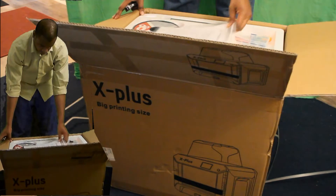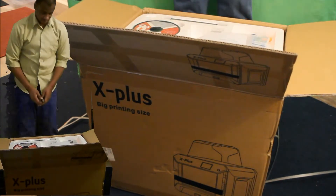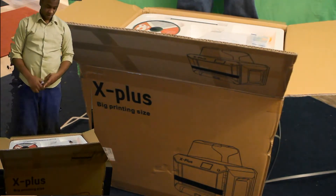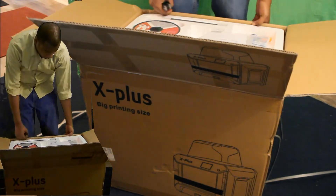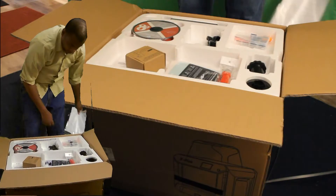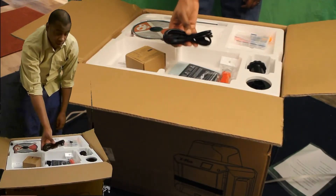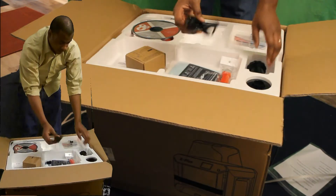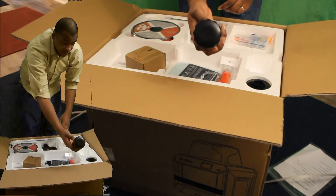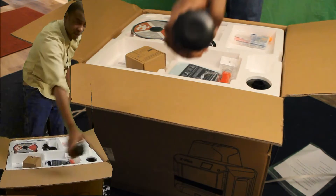Right off the bat we have some messaging saying 'Edtech user, thank you for purchasing our 3D printer.' We can see some type of spool that says '3D' on it — pretty cool.